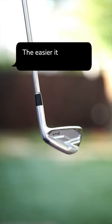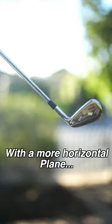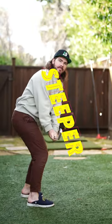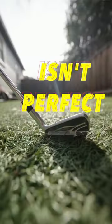The more vertical the swing plane, the easier it is to twist the face off-center. Whereas a more horizontal swing plane, the sweet spot sits on a more vertical axis and that same twisting is less open and closed. So in other words, the steeper the shaft, the easier to miss left or right if the face is imperfect.